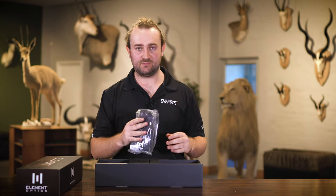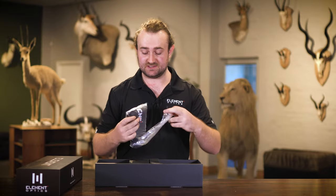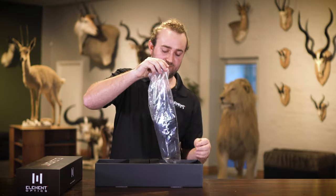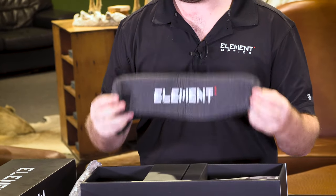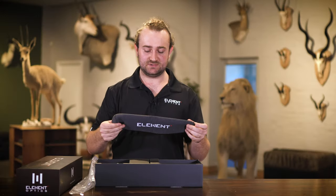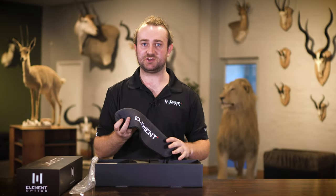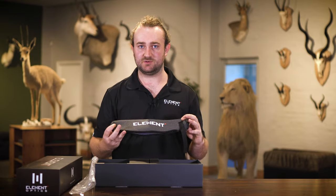We decided to include the neoprene cover because when you're purchasing a scope at this price tier, you're going to want to make sure the scope is protected at all times. The neoprene cover stretches over your scope and stops any dust from getting into the lenses and into the turret mechanisms, and prevents any bumps or scratches when you're walking through the bush or in rugged terrain that could potentially scratch or damage your scope.